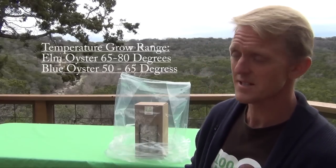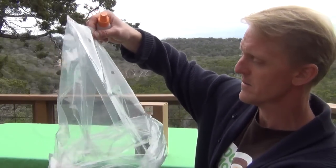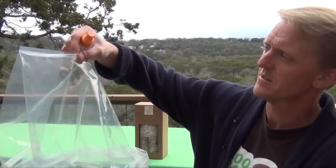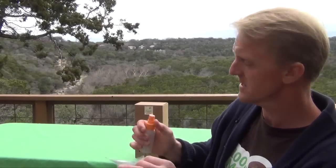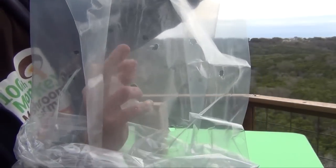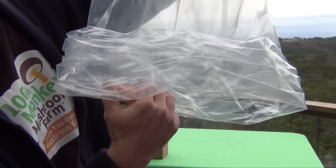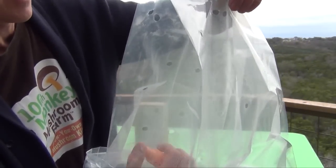Humidity is a factor we need to raise. This bag acts essentially like a little terrarium — a microclimate that fits around your kit, so you don't have to humidify your entire home. What you're going to do is mist the inside of the bag. The humidity is created not necessarily by misting the kit directly, but by ensuring there's humidity around it. Spray inside the bag and you'll see the condensation droplets on the inside. Cover as much of the surface area as you can.